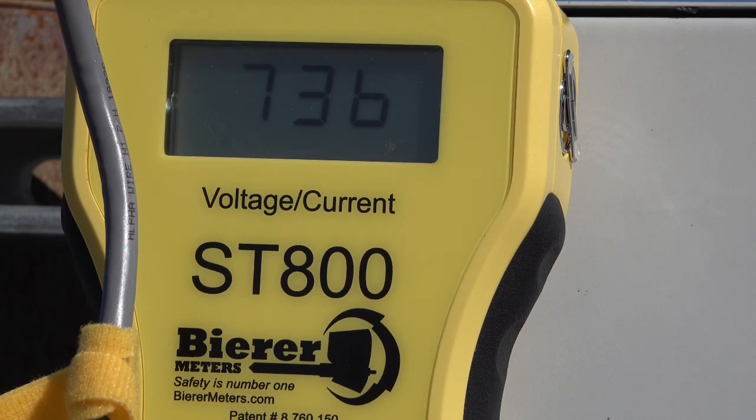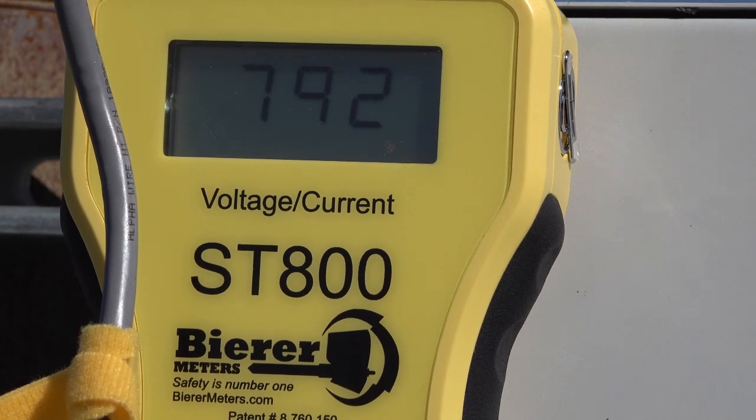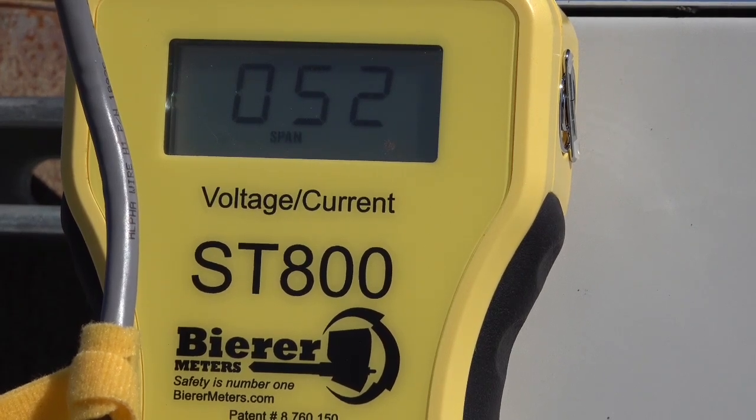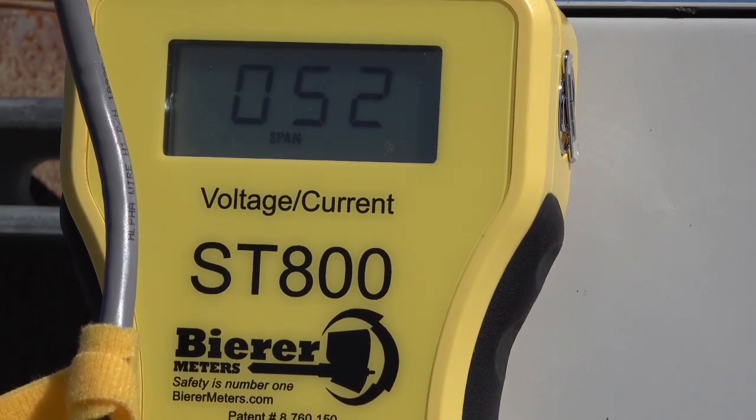Now let's let the ST800 continue up to 800 amps and talk about how high the count number is and what that means. We'll notice it stopped at 52 counts at 800 amps. So the first thing we noticed on this service was that the ST800 was able to achieve a much greater than 8 amp per count increase. The other thing we noticed is the count number itself stopping at 52.